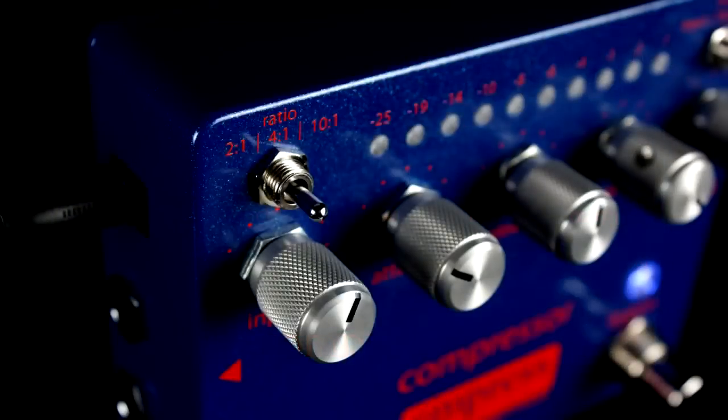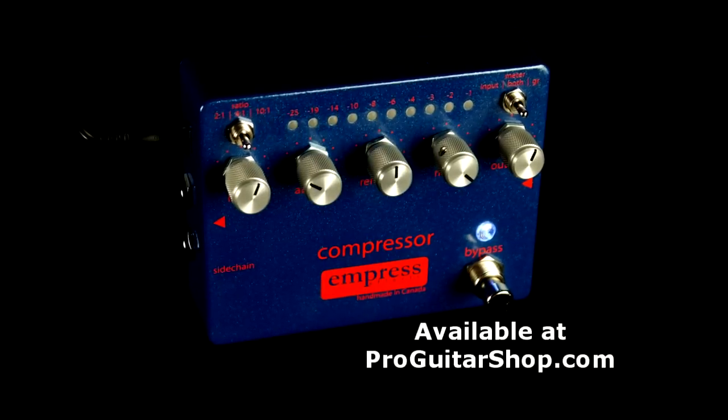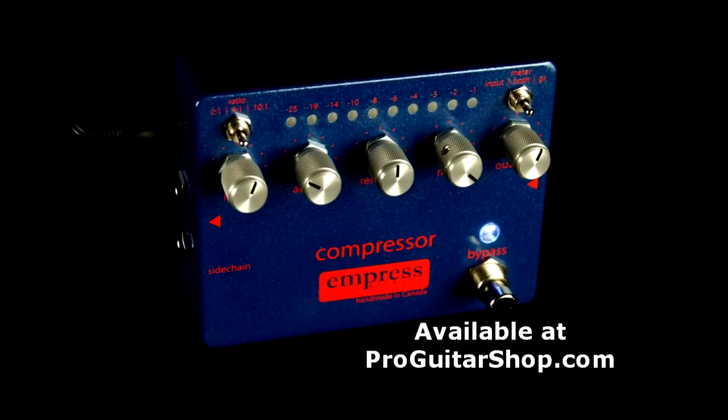I've juiced up the input and output gain, but I'm using a medium compression setting at 4-to-1. And you can find Empress's high-quality compressor right here at ProGuitarShop.com.